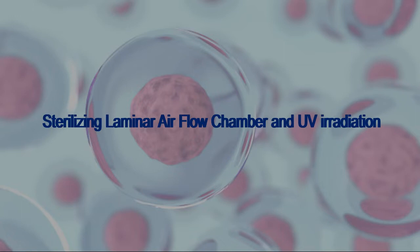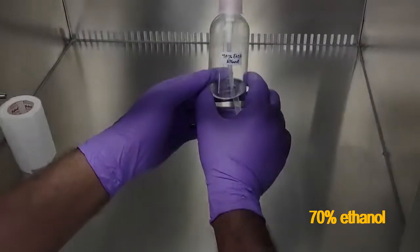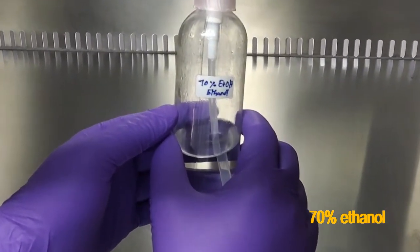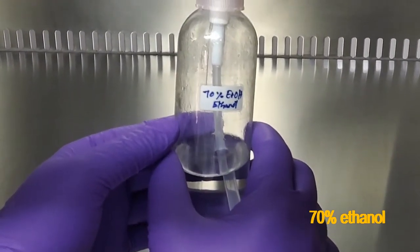The very first step is to clean the laminar air flow chamber with 70% ethanol. This is a crucial step.